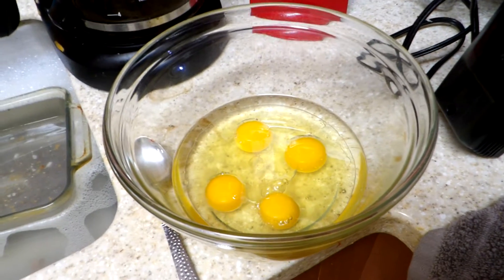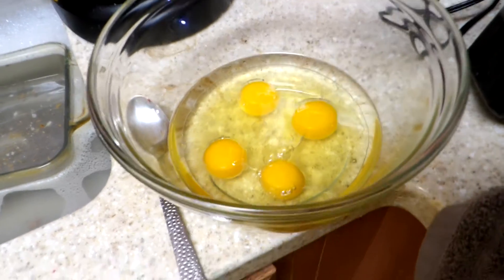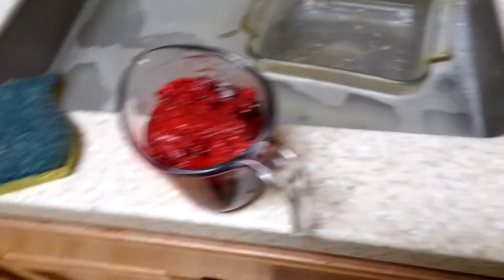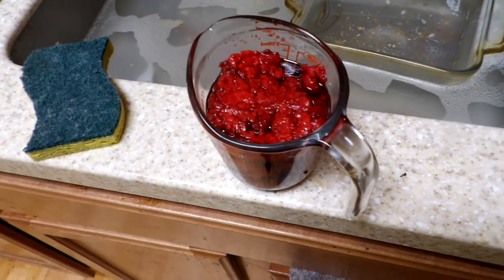Right now, as you can see, there are four eggs in there. There's also half a cup of olive oil and there is a cup of raspberries.